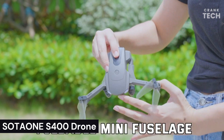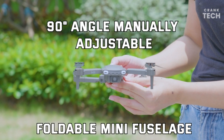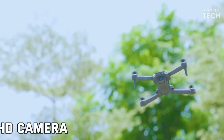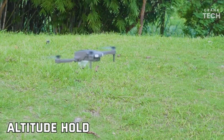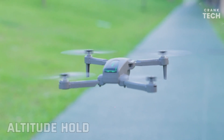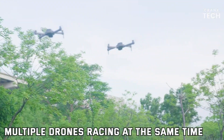Sodagon S400 Drone. The Sodagon S400 Drone is a mini drone with a camera that is perfect for beginners and kids. It is easy to fly and has a variety of features that make it fun and safe to use. The Sodagon S400 Drone has a 1080p HD camera that can take photos and videos. It also has a variety of flight modes, including altitude hold, headless mode, and one-key start/land. These features make it easy to fly the drone, even if you are a beginner.